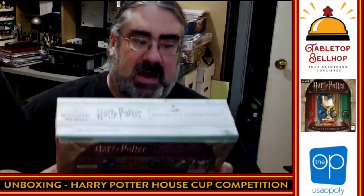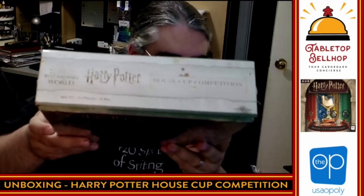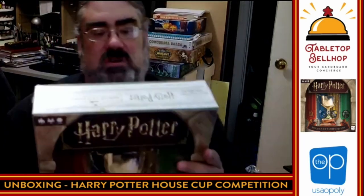So this is by The Op. I will note right from the start, this is a really full box. You can tell there's going to be a lot of cardboard in there because it does not actually shut all the way when you get it — that is intentional. I have to assume there's going to be some cardboard to punch.